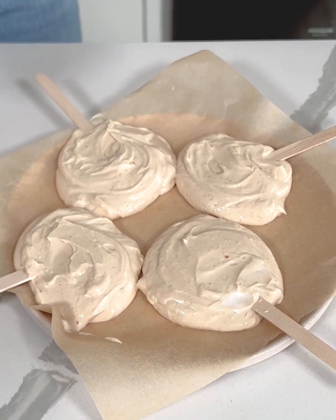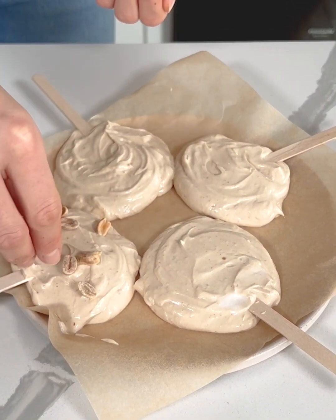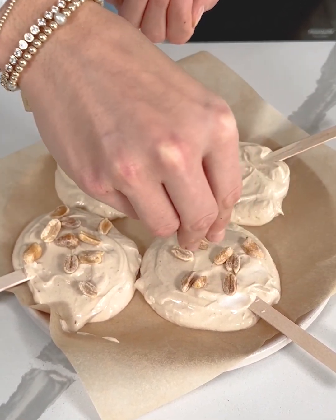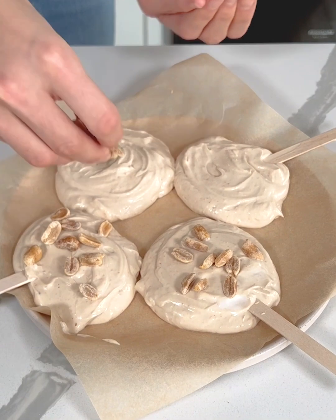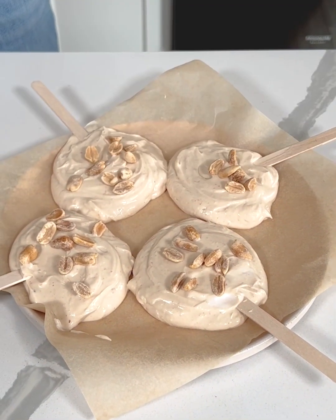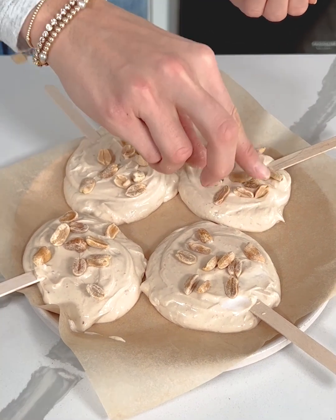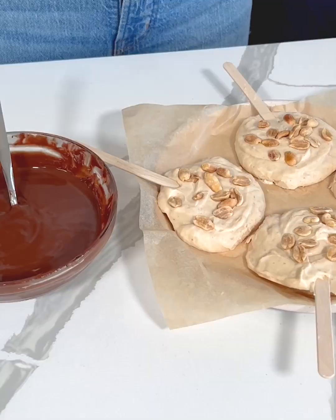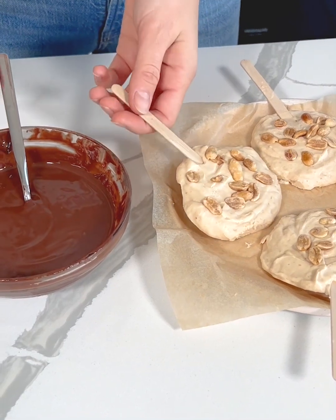Now I'm going to take some peanuts and sprinkle them on top of each of these little yogurt pops. These are going to be like healthy high-protein ice cream pops, and there's another step after we freeze these which is the best part — just wait and see. Gently pressing those on — alright, these are perfect. Now they're going to go into the freezer for about an hour, and then we'll do the final step which you are not going to want to miss. Okay, our frozen yogurt pops are nice and set!